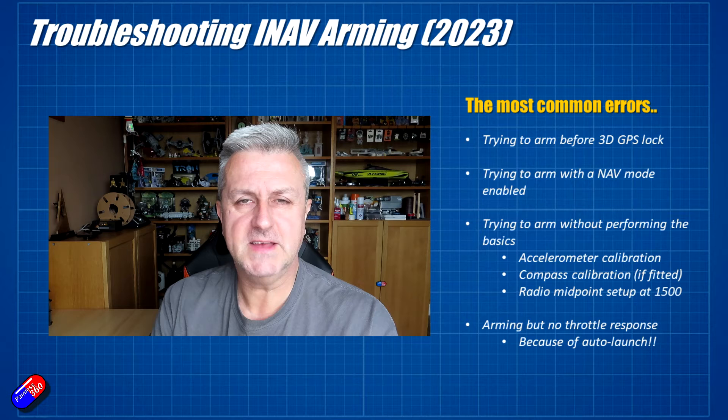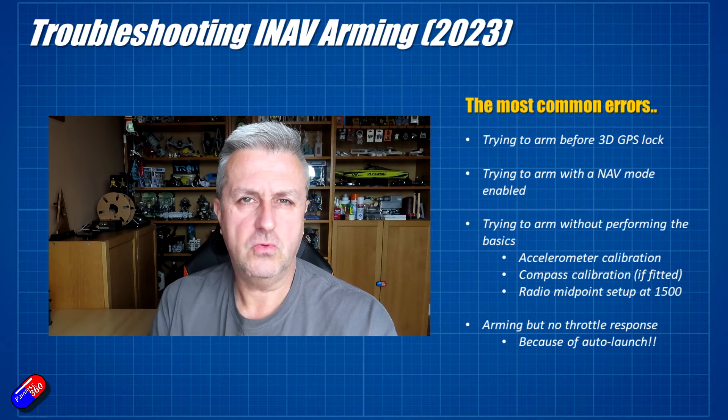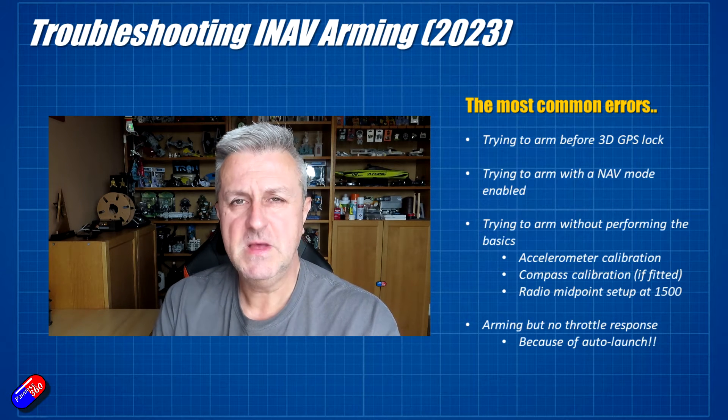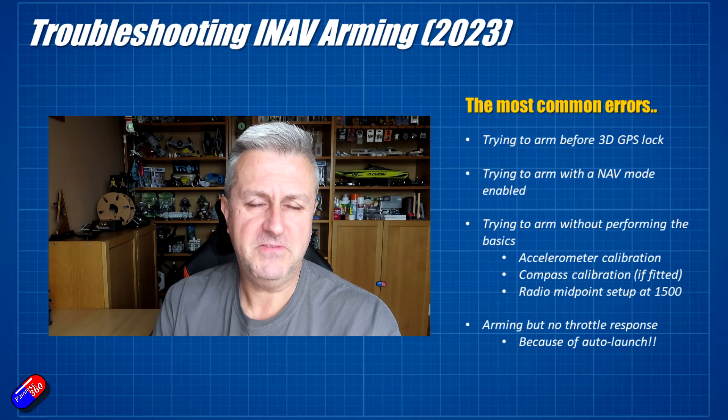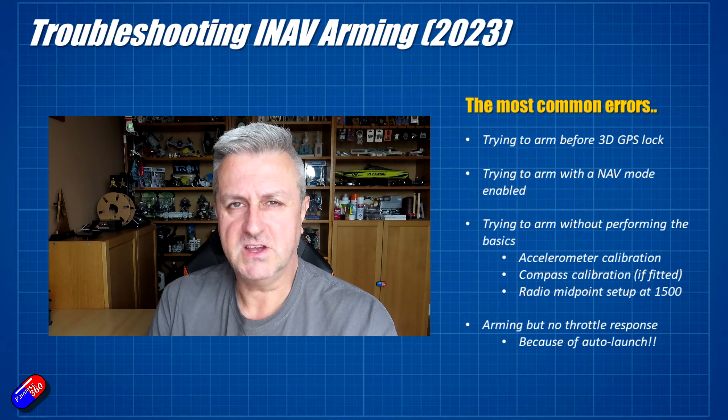The way to check for interference is to remove power from those other pieces and see if the GPS locks. What I do if I'm struggling with GPS is take off the power wire from the DJI, Walksnail, or HDZero system and see if that fixes the problem. If it does, I know I've probably got my GPS way too close to my HD FPV air-side unit.